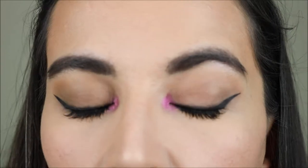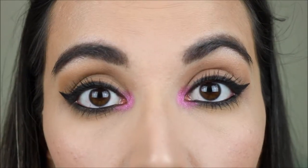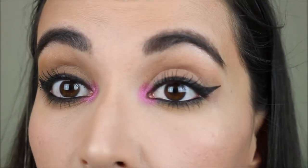Here is a close-up of this second look. It can be really simple, but with that pop of pink on the inner corner I think that makes it very special. So this is the finished second look. I paired it with a very nude lipstick so that the inner corner would really stand out.